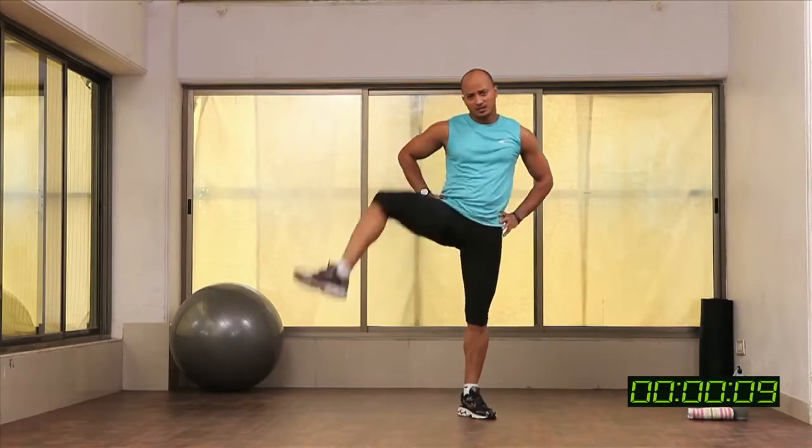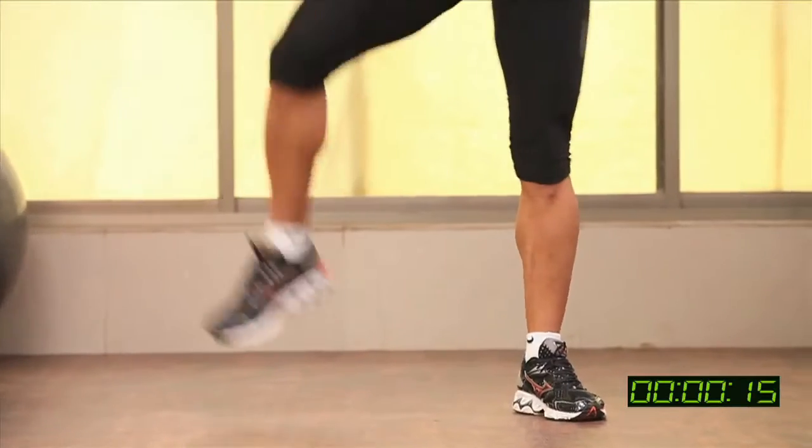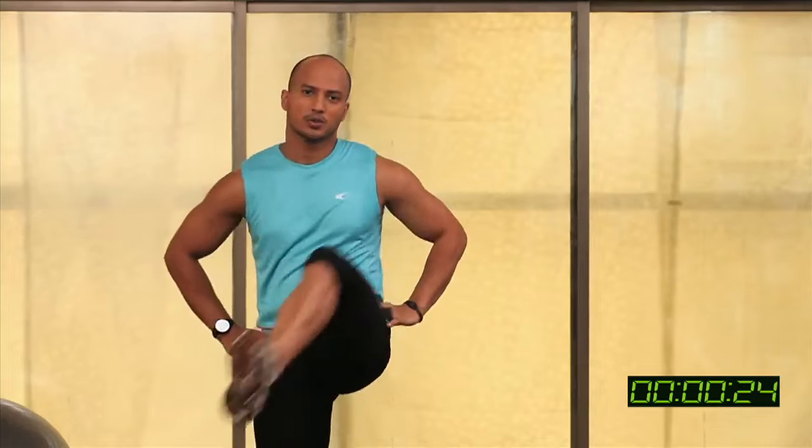Go slow, feel the stretch, feel the contraction around your hips. We are warming your hips here, so go slow. Go steady, breathe — most important. Breathing speed: slow.